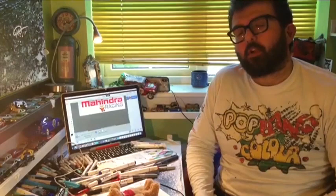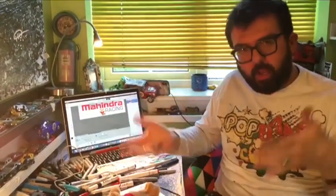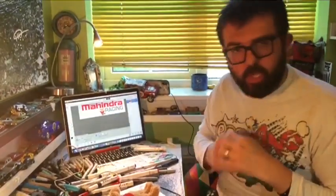Hi, welcome back for session two of the Isolation Creations with Mahindra Racing. We're here back in the green room to create some artwork that is around the Mahindra race team and being a passion.